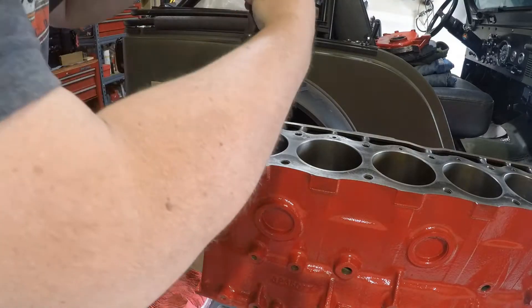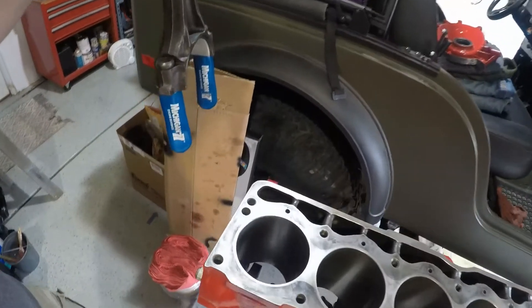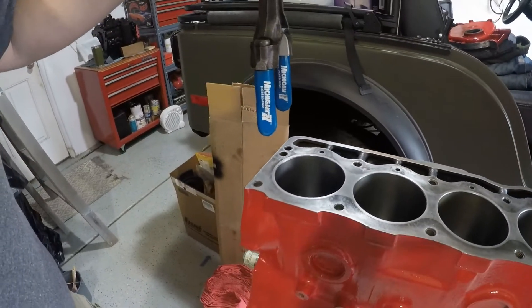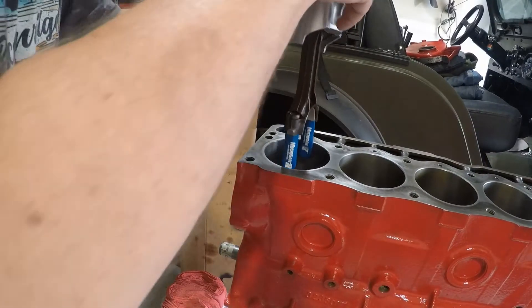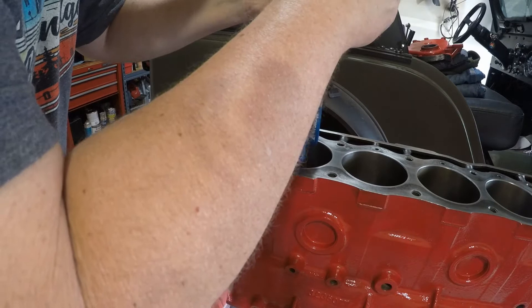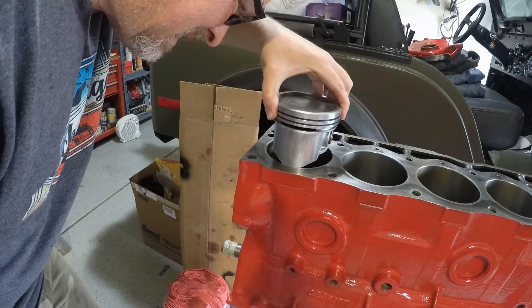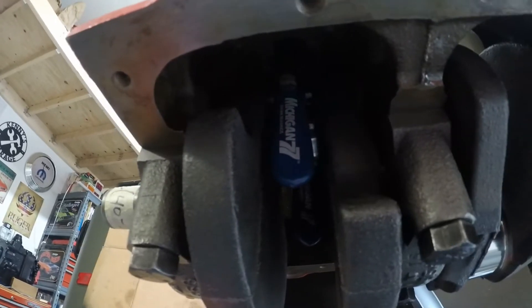Here's our rod piston assembly. I've got the rod journal up at the 12 o'clock position — you can see the rod journal down in there. I want to see if I can get this rod set on the journal without having to reach around the bottom side. Notice I have my protectors on the studs here; these will keep me from accidentally scratching the rod journal on the crankshaft. Let's set this in here. I carefully set the rod into place — you can see it right there resting on the journal. That journal is at top dead center.